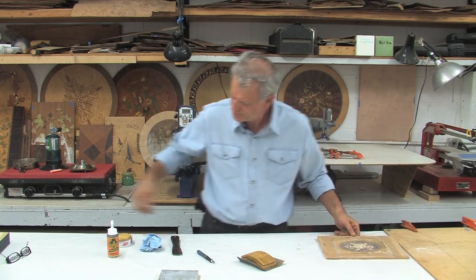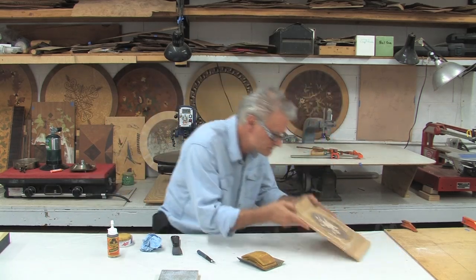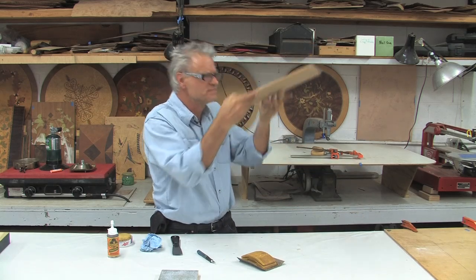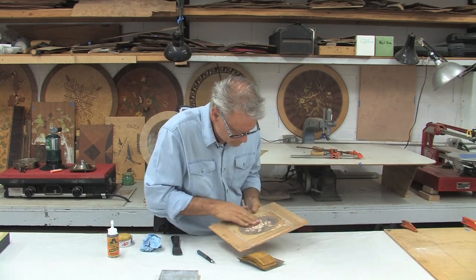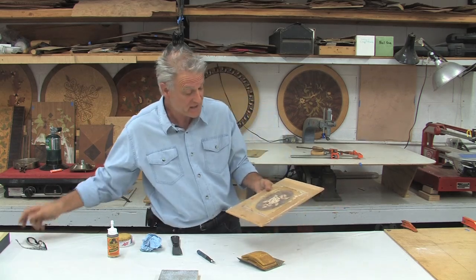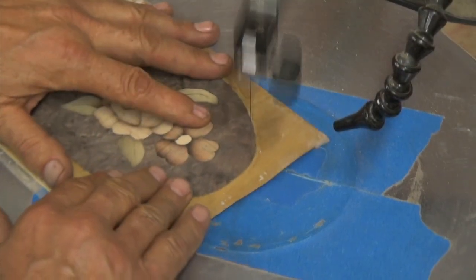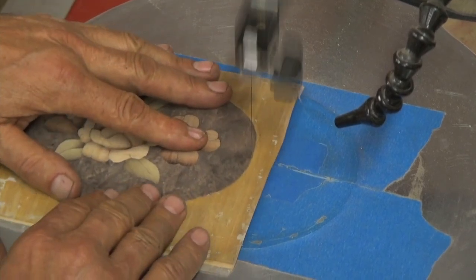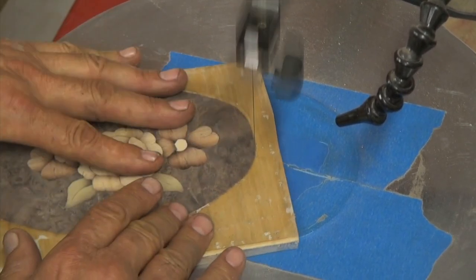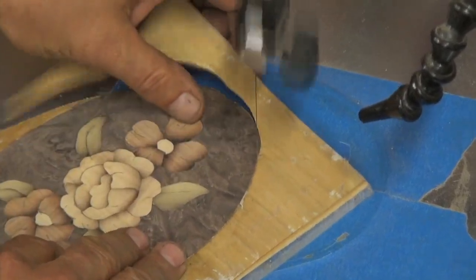It looks pretty good. I think I'm ready to go on to the next step, which will be cutting the oval out with the scroll saw. Cutting out with the scroll saw — I'm just doing the outer perimeter right up next to the dark burl, cutting off the sub ply and the core ply.